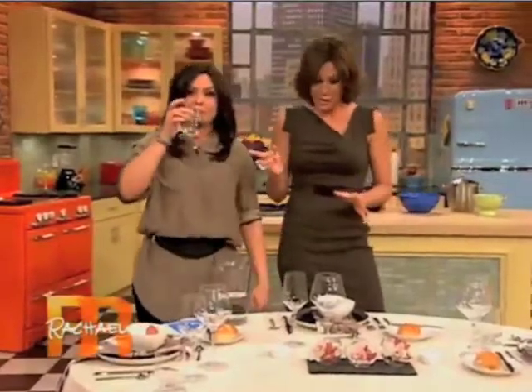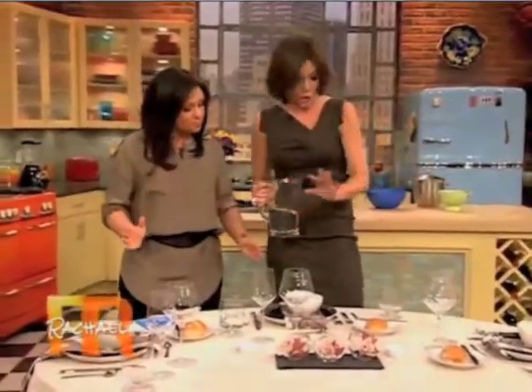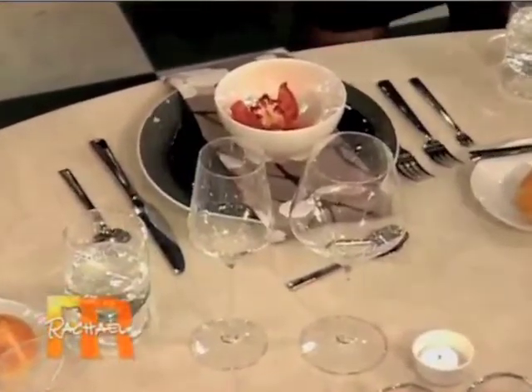It's super easy, and you get a drink out of it too. I'm going to have a drink actually, I'm going to use this glass over here. The other glasses, which are on the right — always glasses on the right — the bigger of the two is your red wine glass, and the smaller of the two is your white wine glass.